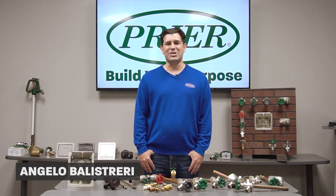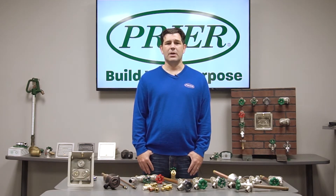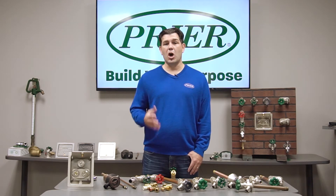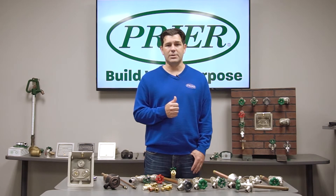Hello, my name is Angelo with Pryor Products, a frost-proof wall hydrant manufacturer out of Kansas City, Missouri. Today we want to talk about codes that are relevant to your frost-proof wall hydrants.